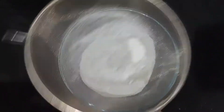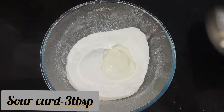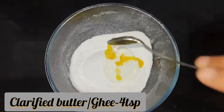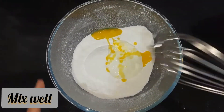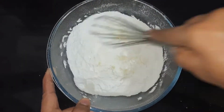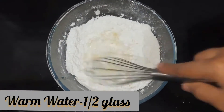An important ingredient is adding sour curd so that the batter gets fermented when you keep it overnight. Then adding ghee and mix it well to combine. Now adding warm water to provide a proper environment for fermentation.